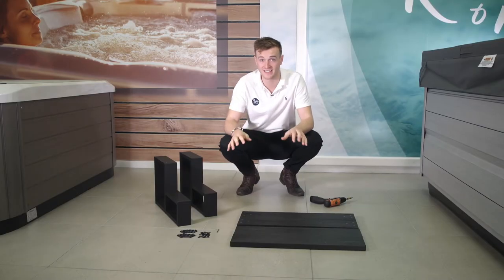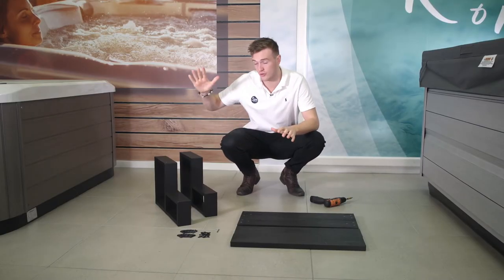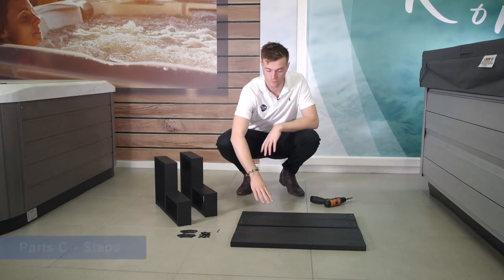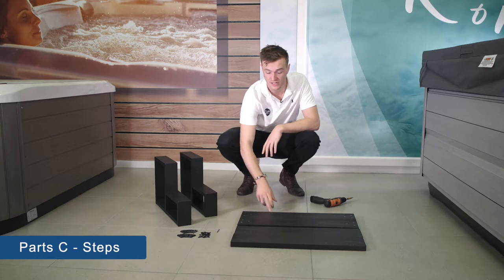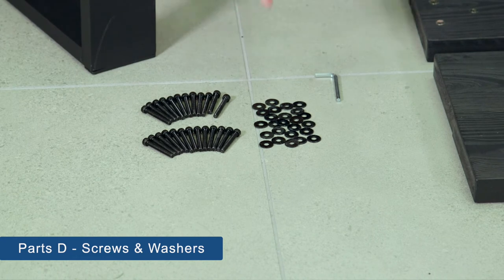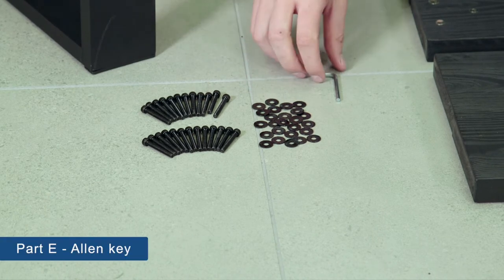Before we get started, let's just double check you've got all the parts laid out. We've got parts A and B here, the base parts. We've then got four of part C, which is the steps. Part D is all of the screws and the washers. And part E is the Allen key.